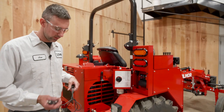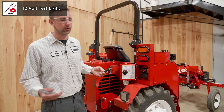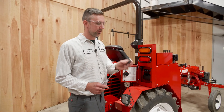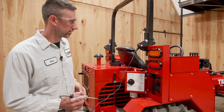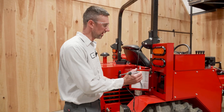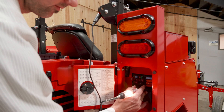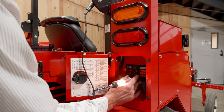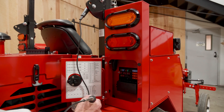For this video, you're going to need a simple test light — you can get that at any hardware store. Take the ground end and connect it to a clean, unpainted surface. Then take the other side and touch it to the fuse test spot on both sides. You'll see that fuse is working correctly — it has current running through it.